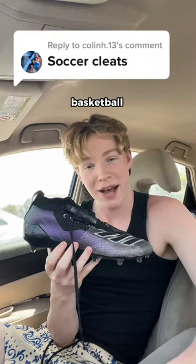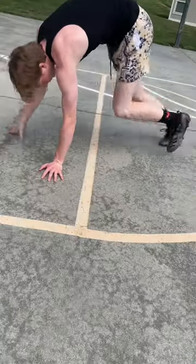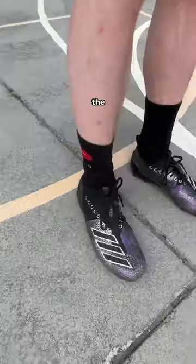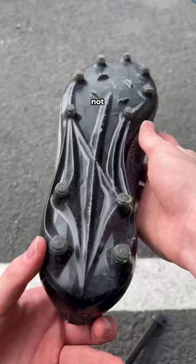Soccer cleats — can you play basketball in football cleats? If this is your first time seeing me, hit that follow button. We are trying to get to 200k. This is the dumbest thing I've ever done, so do not copy me.